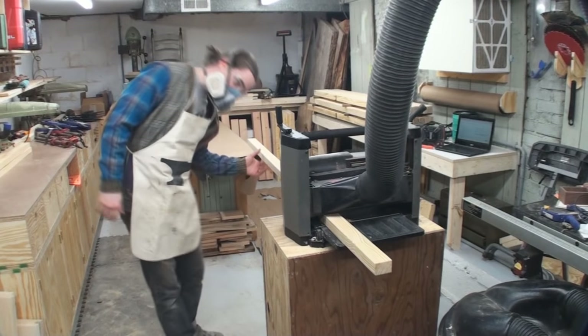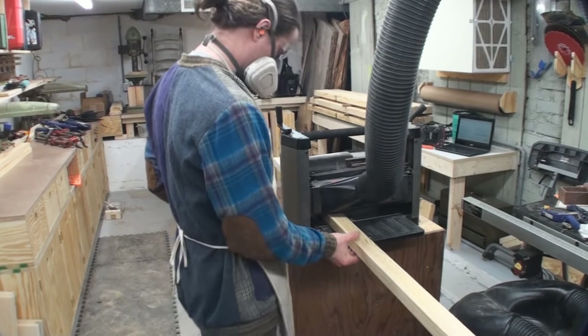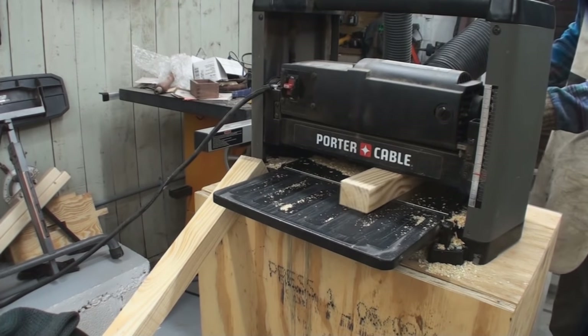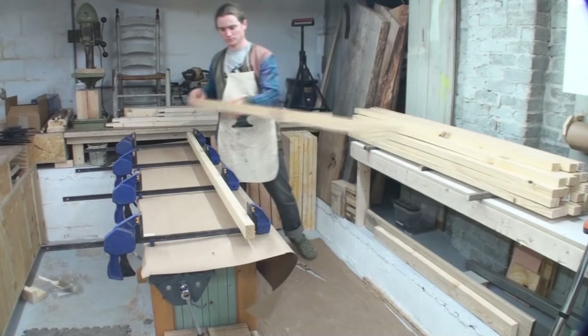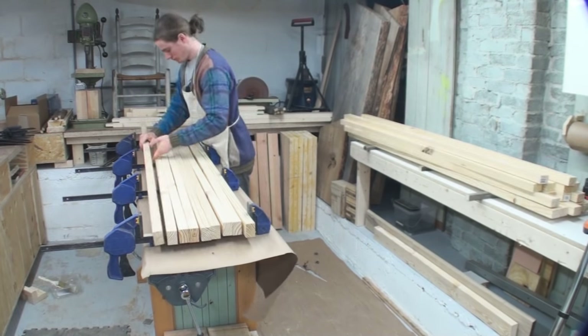We're going to run those faces of those strips through the planer and get some sections glued up for the top. If you're looking for an inexpensive but good working planer, this is a Porter Cable — just one of those little portable ones and I've got it bolted down to a rolling base. I did a video about this planer; you can check the description for that link.